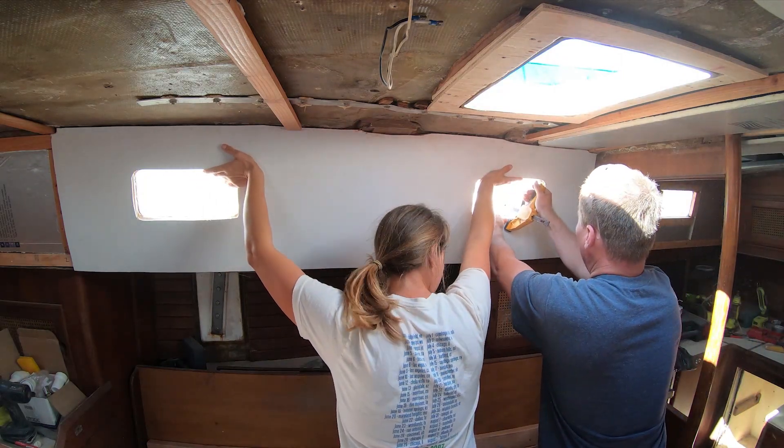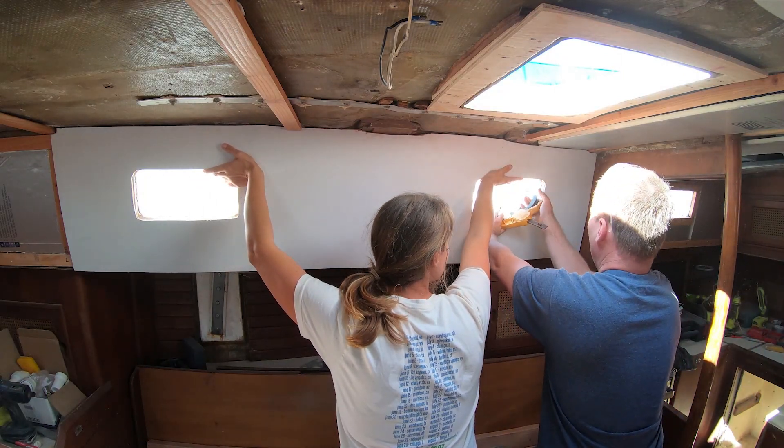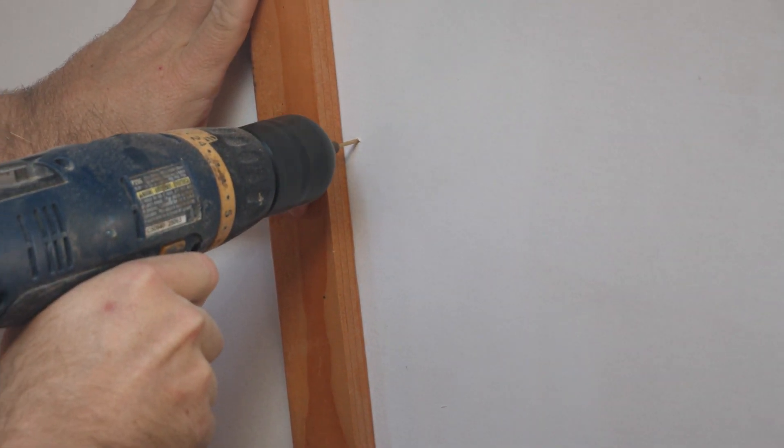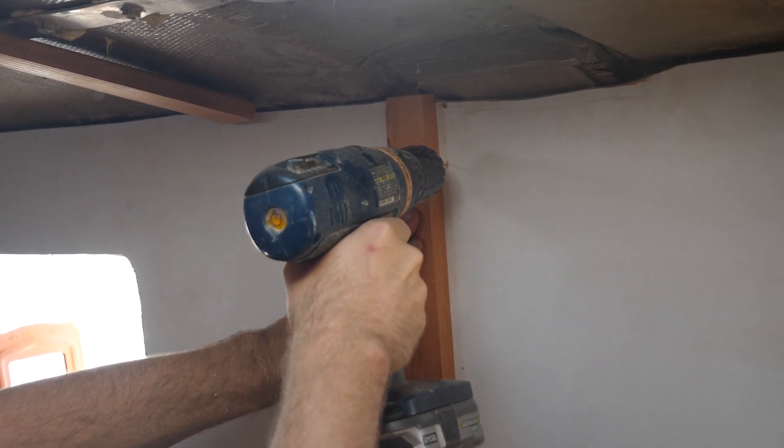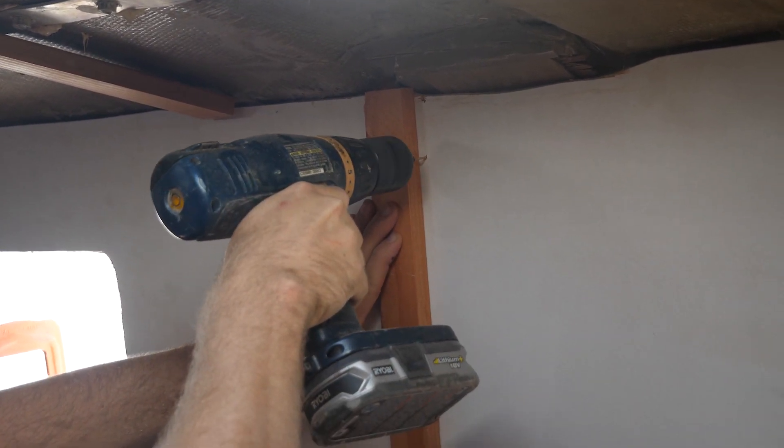To install the panels, we held them up with a clamp and pre-drilled holes. Then we screwed them into the furring strips with stainless screws, which would eventually get covered with trim pieces.